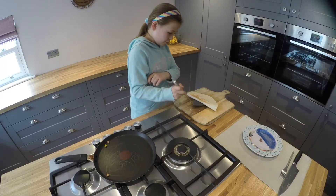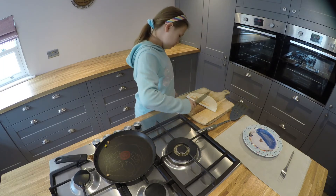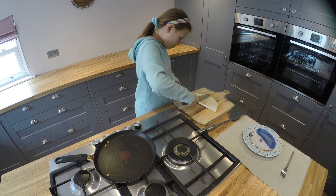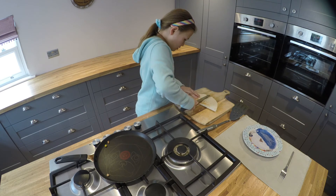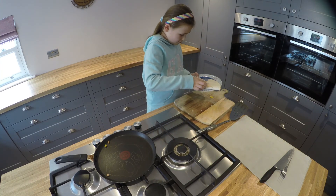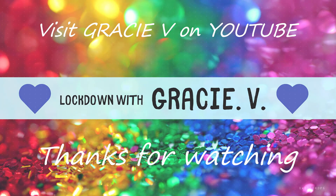You need to turn the heat off. Put it on top of your roll. You need to chop it in half. And here is your Lockdown Lunch number one. Thank you.